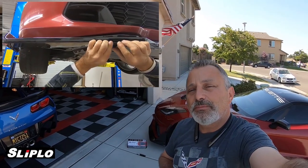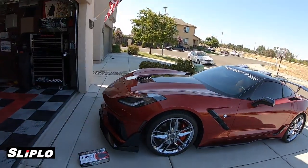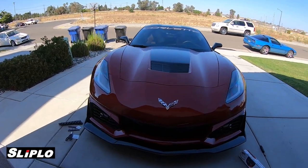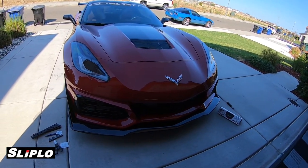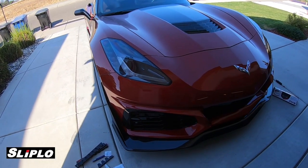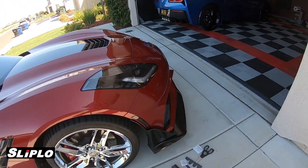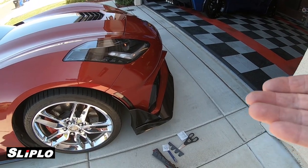When I decided I was going to be putting my new ZR1 front nose on the car — and you guys have probably seen that video — I reached out to Sliplo and wanted to get another set to put on this splitter, because you can see it's very big and sticks out quite a ways. So they shipped it out to me, and in the process I got underneath here after installing it and realized there really isn't anywhere that's completely flat underneath this splitter.